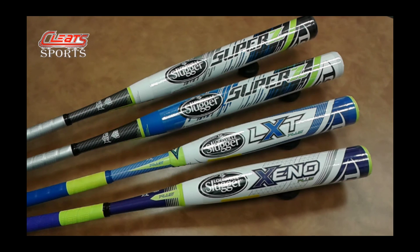That's it for today — just giving you guys the lowdown on what's going on with Louisville Slugger for 2016. Thanks a lot guys, your game starts here.